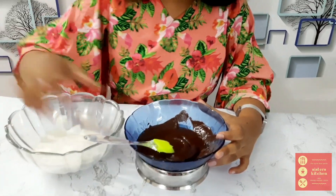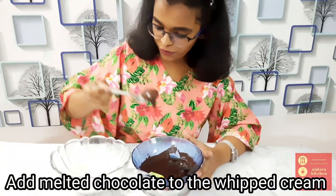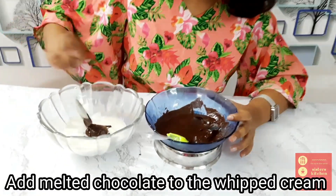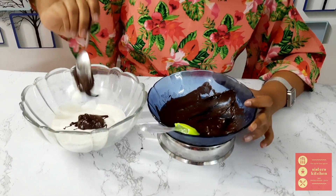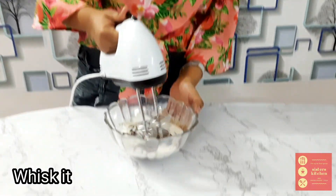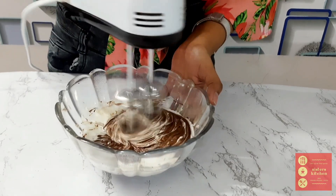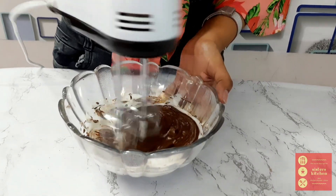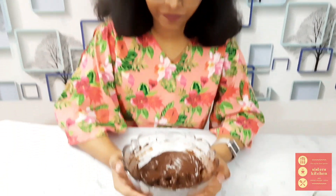Now add the melted dark chocolate to the whipped cream. After adding the melted chocolate into the whipped cream, you've got to blend it. Our third layer, which is the last layer, is all ready.